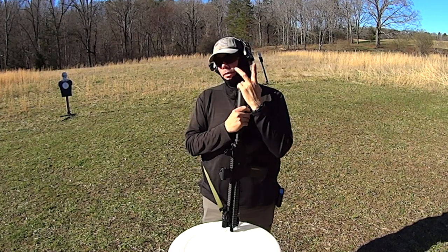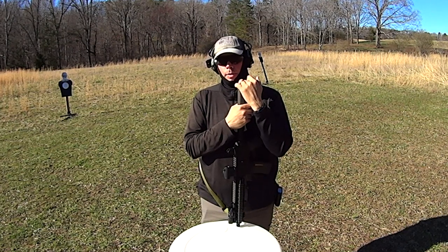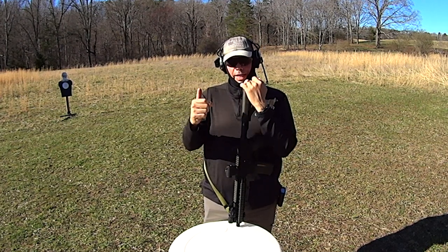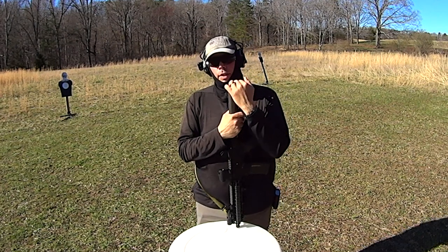It's got to be going on two years now. When I set out to make the Tier 1 Citizen two-point sling, I went to the drawing board and said, what is it that I want out of this sling? Frankly, I want it to behave like a single point.